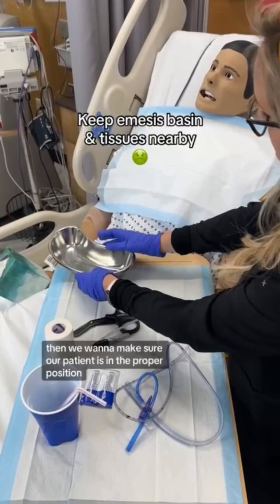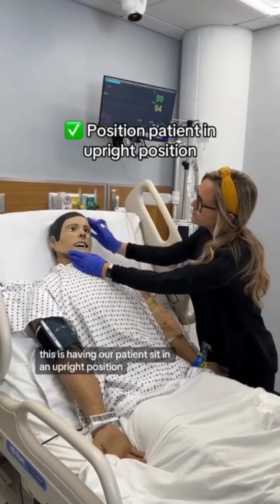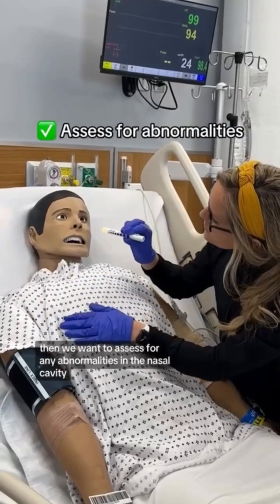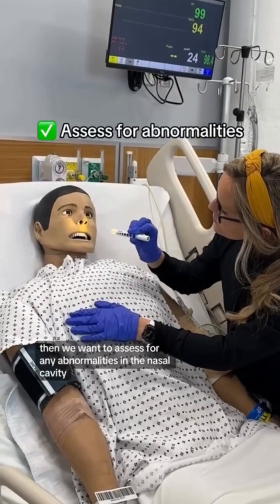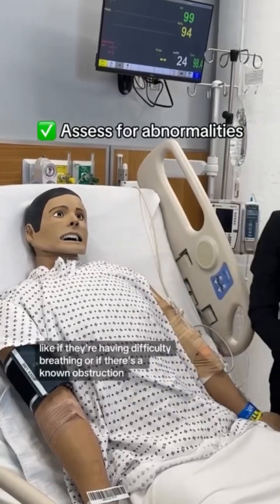Then we want to make sure our patient is in the proper position, having our patient sit in an upright position. Then we want to assess for any abnormalities in the nasal cavity, like if they're having difficulty breathing or if there's a known obstruction.